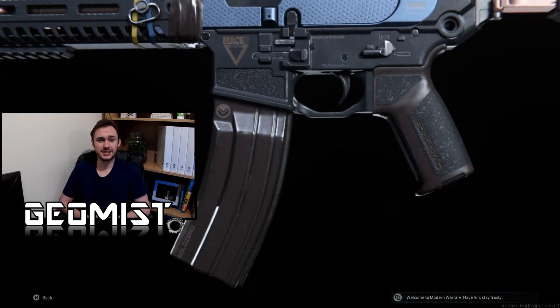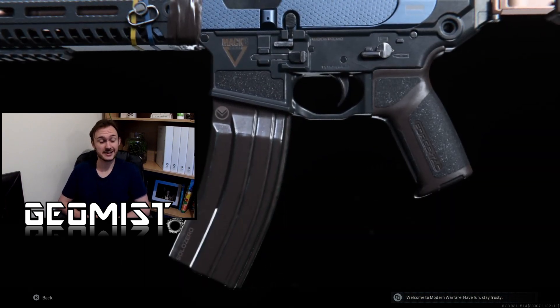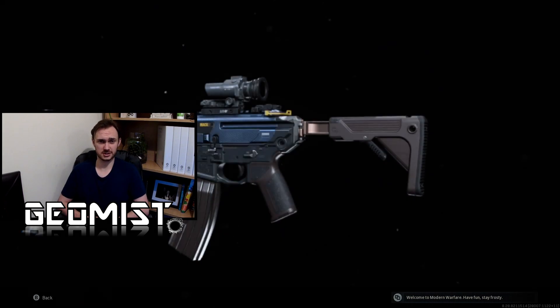For the final attachment, we'll be using the 60 round mag. It's essential to use, especially in Warzone and especially in trios or quads games when you're facing multiple enemies at a time.